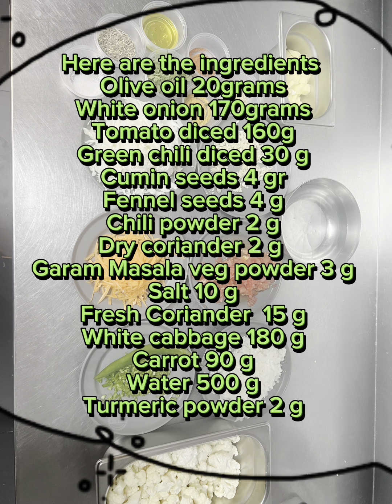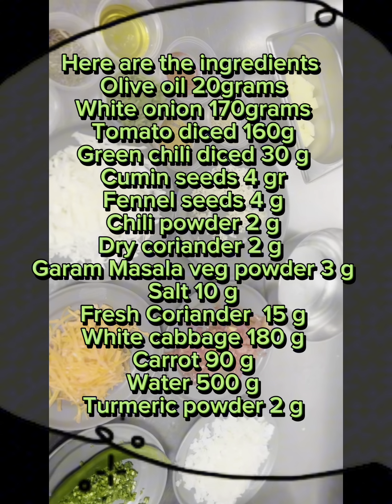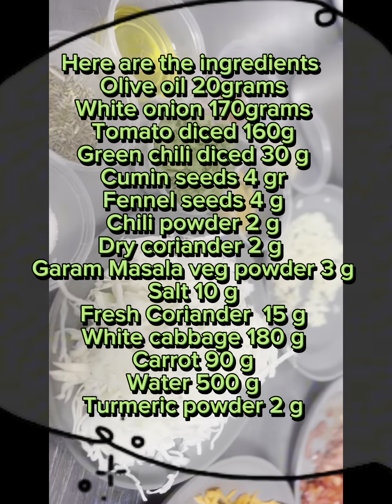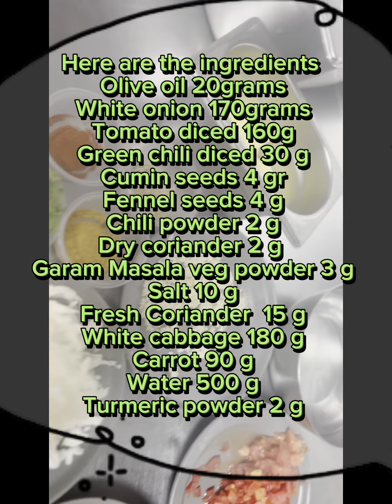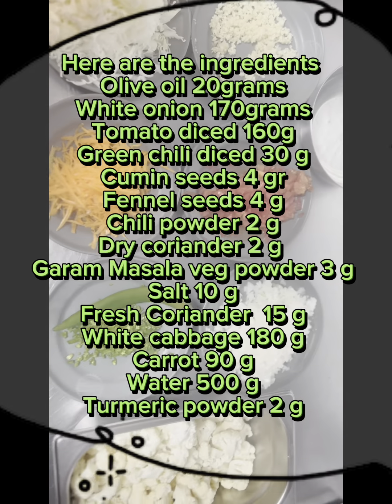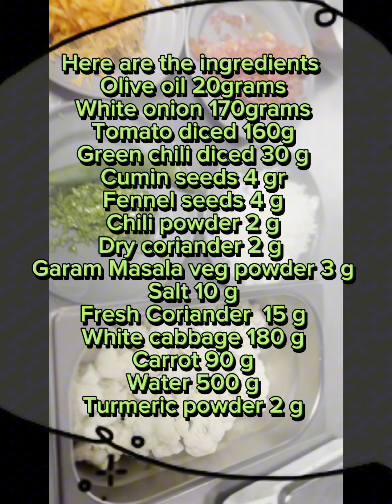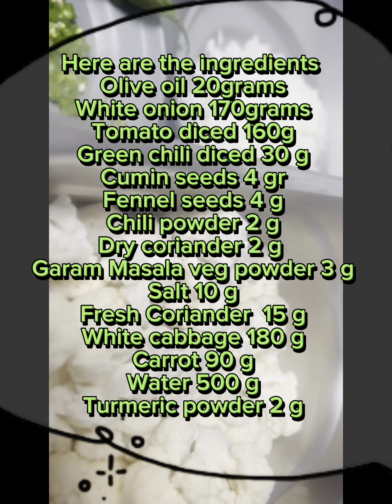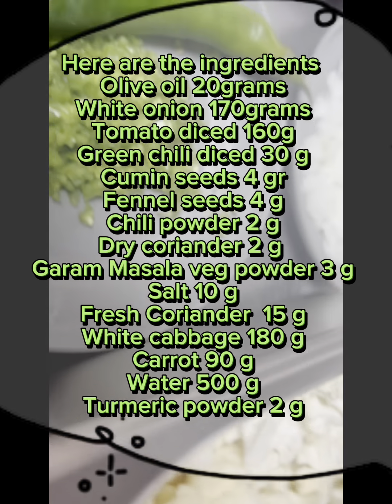Olive Oil 20 grams, White Onion 170 grams, Tomato Diced 160g, Green Chili Diced 30g, Cumin Seeds, Fennel Seeds, Chili Powder 2g, Dry Coriander 2g, Garam Masala, Veg Powder 3g, Salt, Fresh Coriander 15g, White Cabbage 180g, Carrot 90g, Water 500ml, Turmeric Powder 2g.